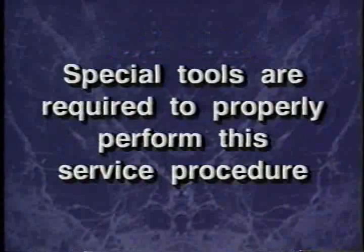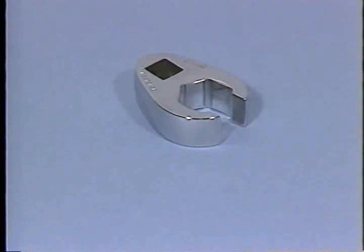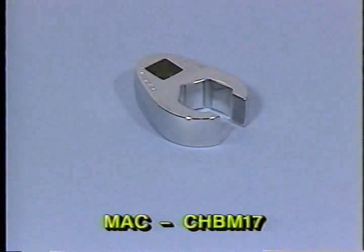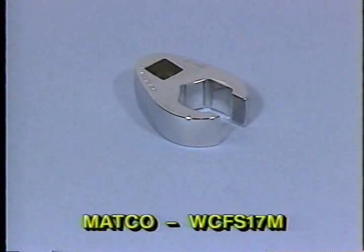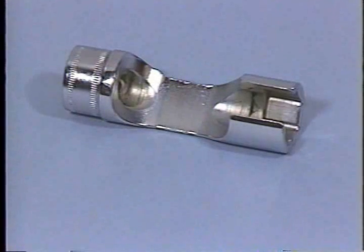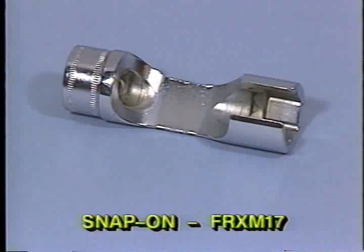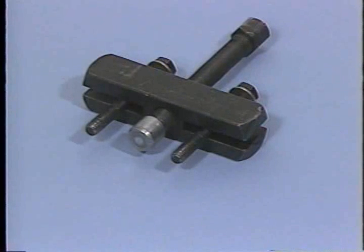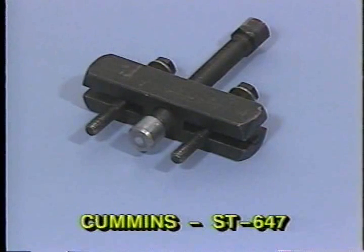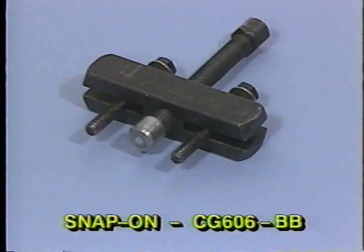A number of special tools will be required to properly perform this service procedure. In order of use, these tools include: an injector fuel line crowfoot such as MAC number CHBM-17, MATCO number WCFS-17M, or Snap-on number FRHM-17; an injector fuel line socket such as MAC number COBR-17, MATCO WCF-M-1517, or Snap-on number FRX-M-17; and an injection pump drive gear T-bar puller such as Cummins number ST647, Miller number L4407A, or Snap-on number CG606BB.